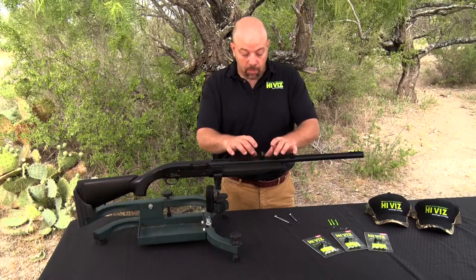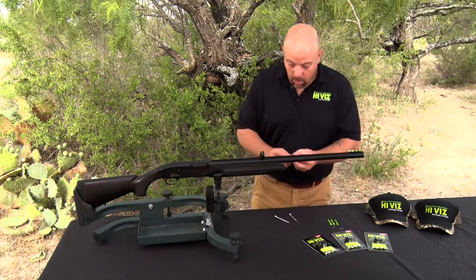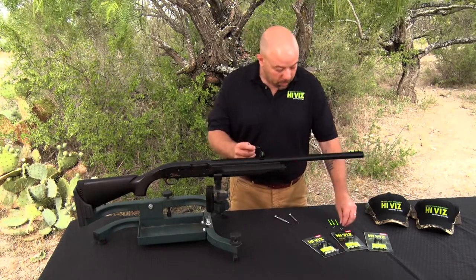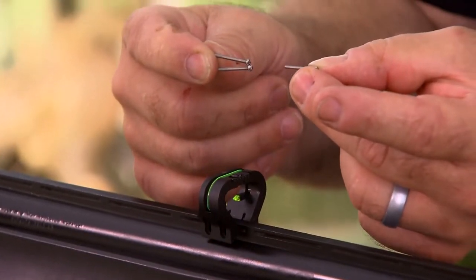I now have the rear sight on a vented area, and I want to leave it right there. Included with the sight are long screws and short screws that go through the vent — there are two lengths. For narrow ribs, you'll want to use a shorter screw.